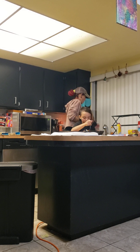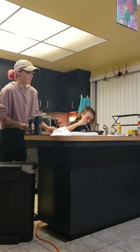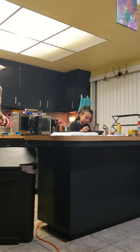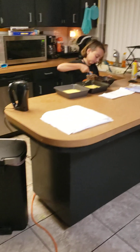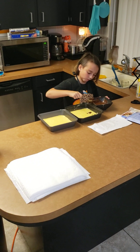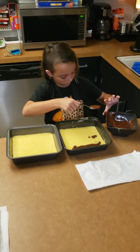Now I'm going to add the chocolate marble part, because this chocolate part is the marbling part. I'm going to make two lines. One more, two more.